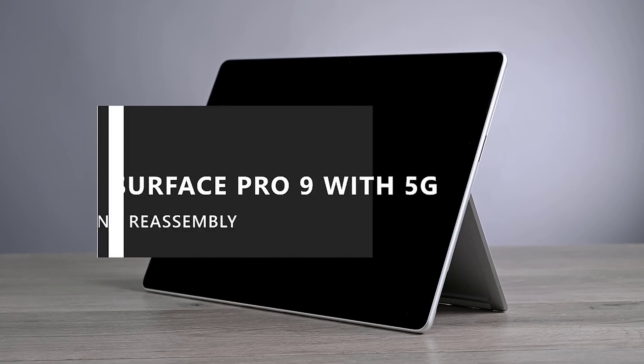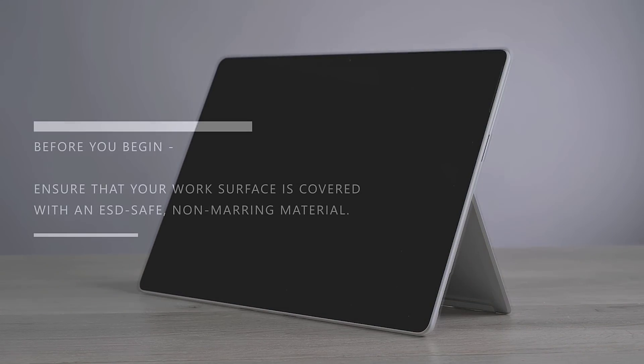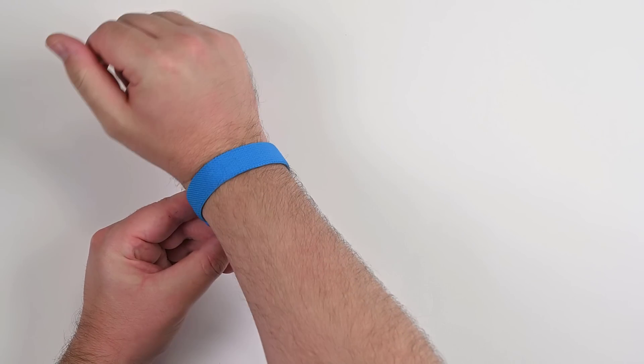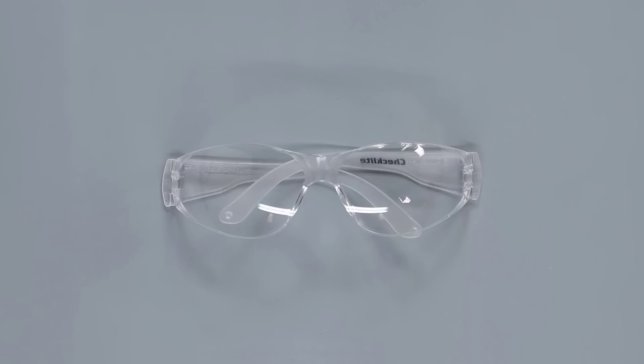This video will walk you through the disassembly and reassembly of the Microsoft Surface Pro 9 with 5G. Before you begin, ensure that your work surface is covered with an ESD-safe, non-marring material. Equip an anti-static wrist strap, ensure your work area is properly grounded and safe, and make sure you're wearing protective eyewear as a safety precaution.